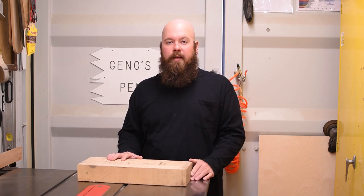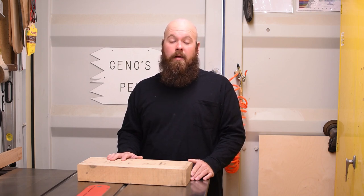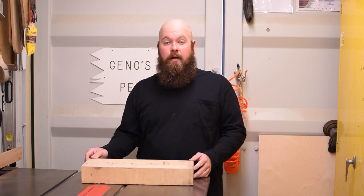This is a piece of hard maple that I picked up earlier today from Macbeth Hardwoods. It's an 8x4 and I paid roughly $32 for it. It's great for using on the lathe to make small projects or anything else. You can get a lot of material out of it — it's about 8 inches wide, 3 inches tall, and one foot six long.